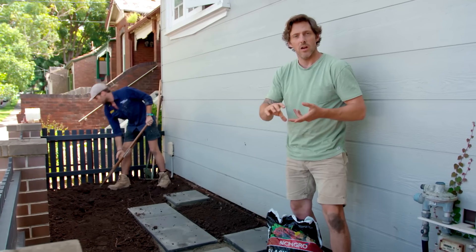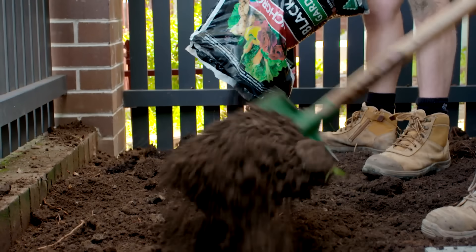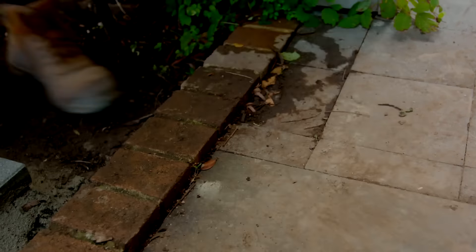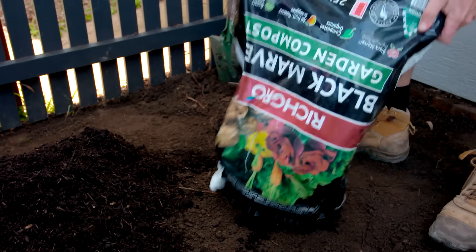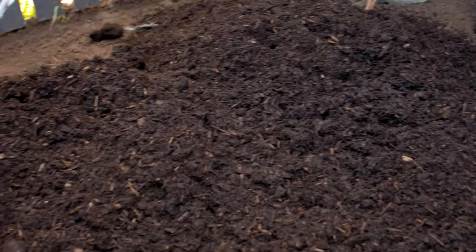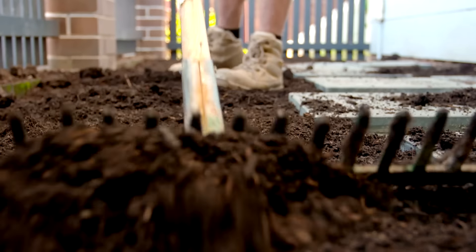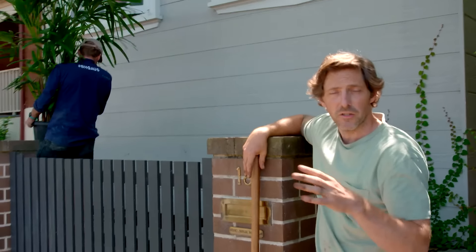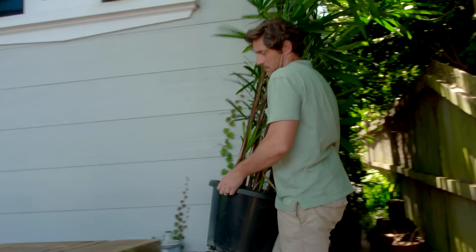So the next best thing is this — Richgrove Black Marvel Garden Compost. We'll mix it through the soil. It's going to help hold on to water, help hold on to nutrients, and really give your plants the boost they need. The stepping stones are in, and it's given our front garden some real definition. We've also corrected the soil, so now we're ready for some planting.